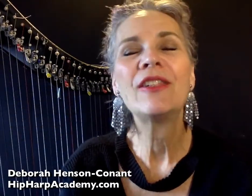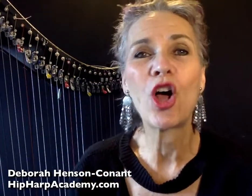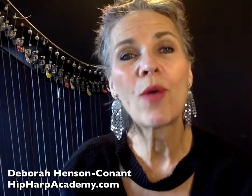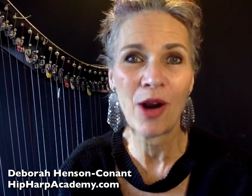There are many individual classes that harp players can take at Hip Harp Academy, but there's also a year-long full membership. So people often ask me, what do you actually get when you sign up for a full year-long membership at Hip Harp Academy?